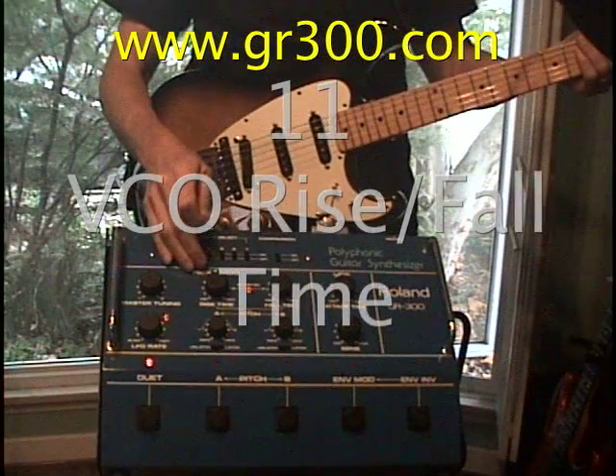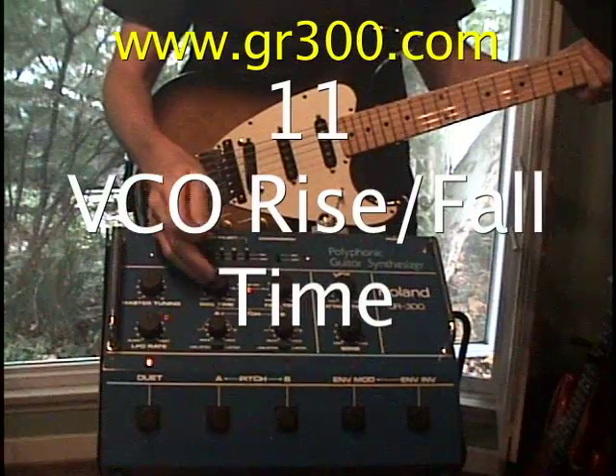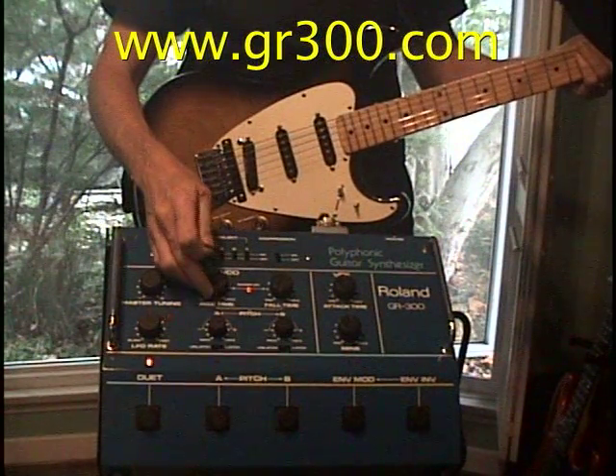Next thing we have to check is the pitch sweep controls. Right now they're at minimum, and when we engage the pitch controls we don't hear any change — it's instantaneous, we don't hear any glide.